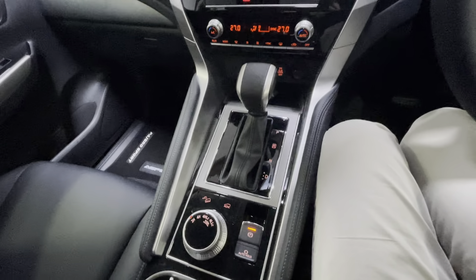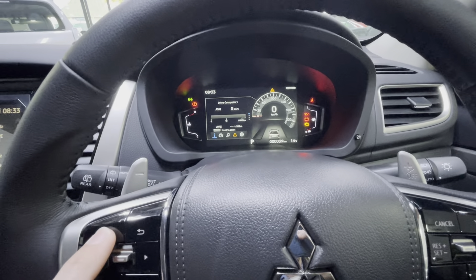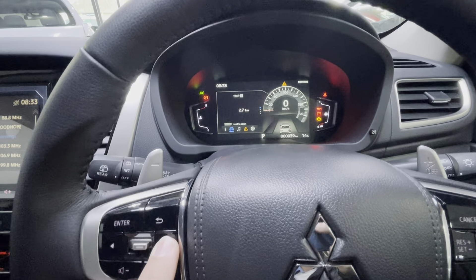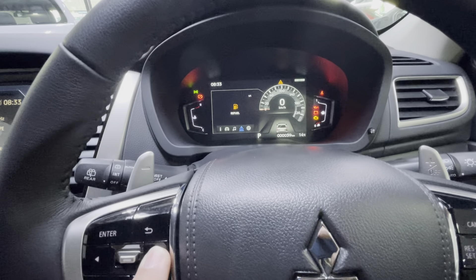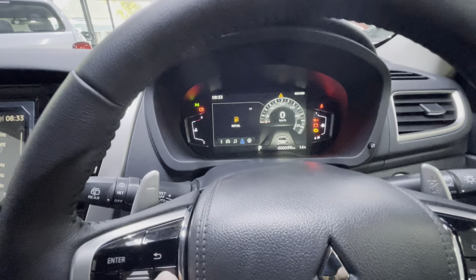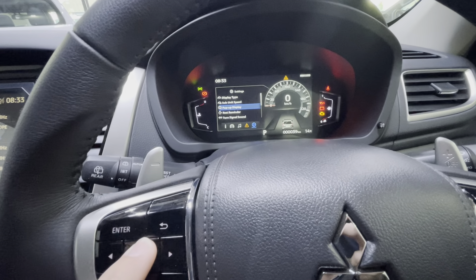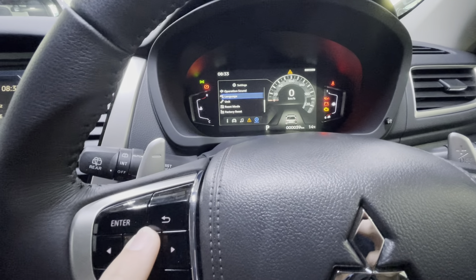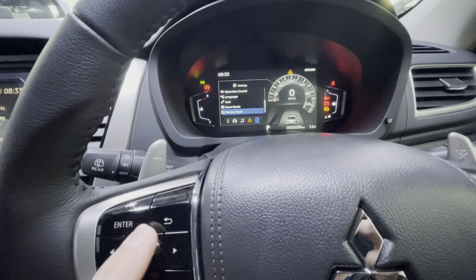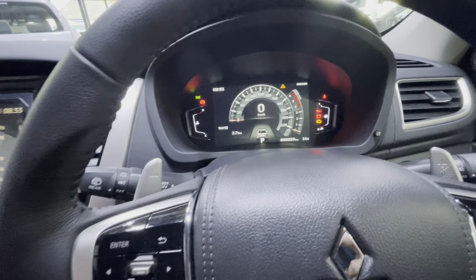On the dashboard, pressing Enter lets you access vehicle information — what is happening on the vehicle, infotainment status, and any warnings. Currently there is no fuel in the vehicle. Under the Settings tab you can set preferences: operation sounds, language, units, how to reset, and factory reset.